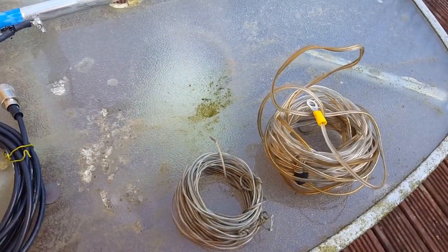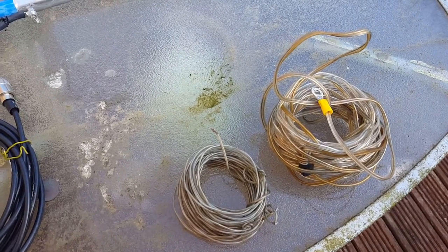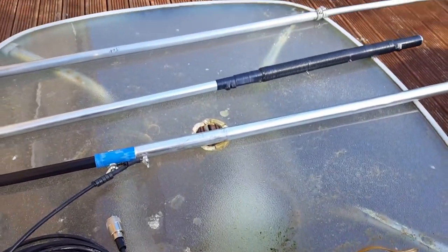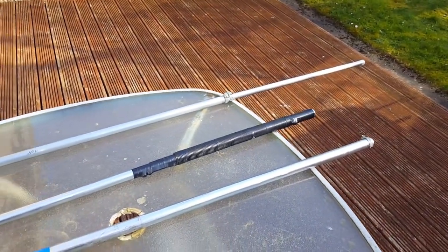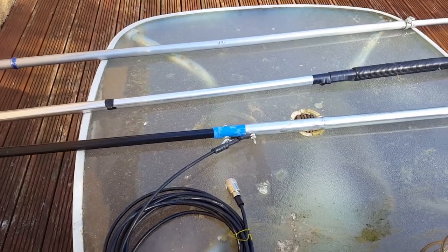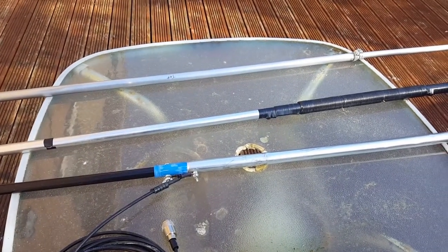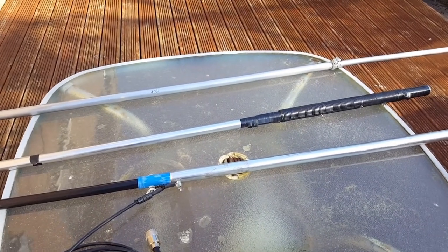And here are some random length radials or counterpoints. If you are interested in building this antenna, the details are in another post. Thank you for watching.